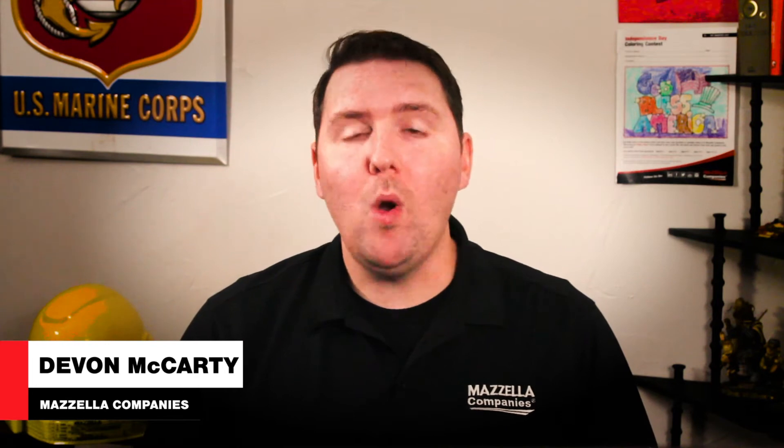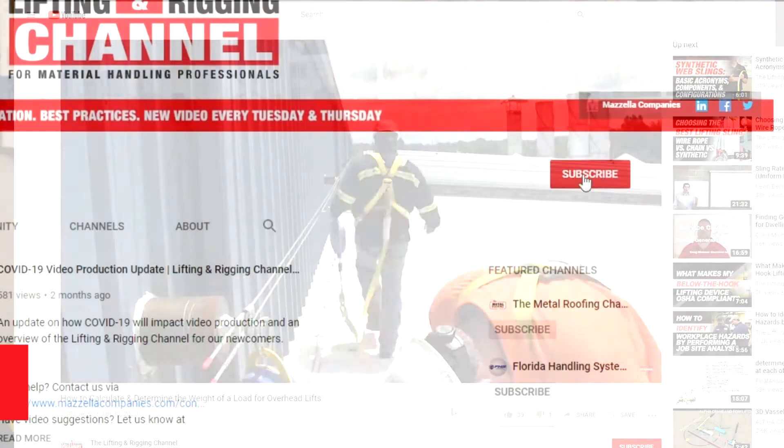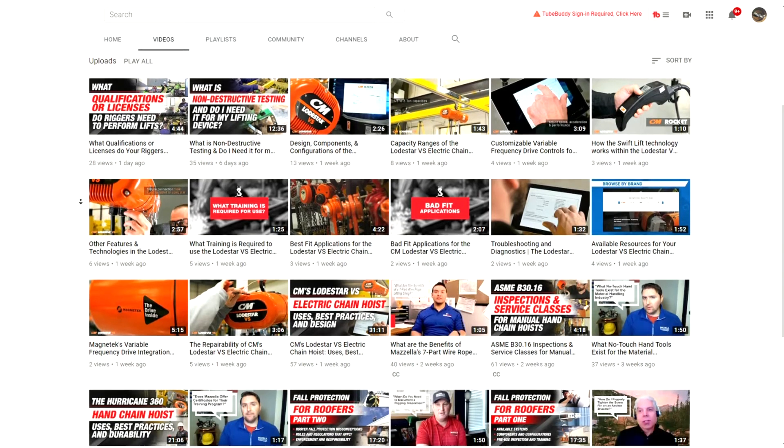What's up guys, my name is Devin and welcome to the Lifting and Rigging channel. If you're new here, welcome. I encourage you to like this video and subscribe to our channel so you don't miss out on any of the new videos that we make each and every week.